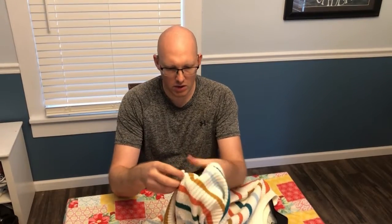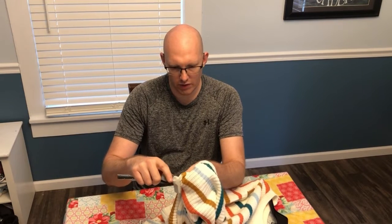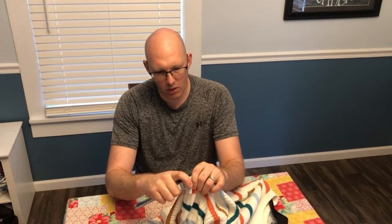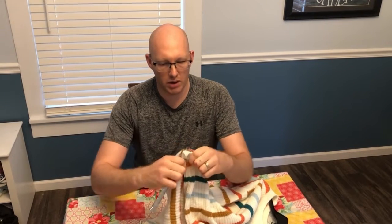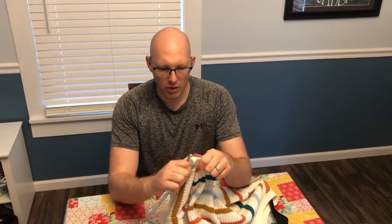So what you're going to want to do is wedge your first fork in. Sometimes it requires two forks, sometimes you can get by with one. So we've got that wedged in there really good. We're going to put some pressure, kind of back and forth.